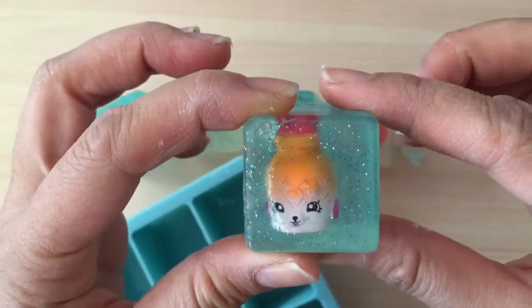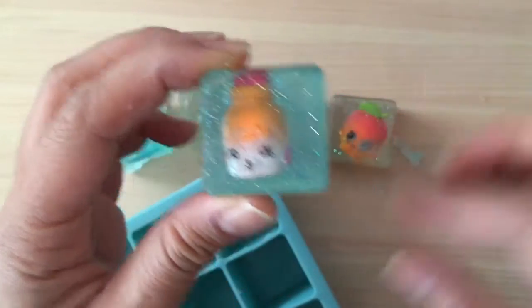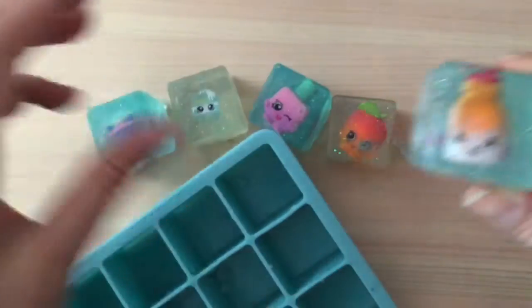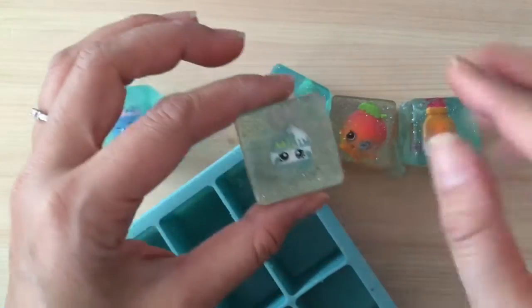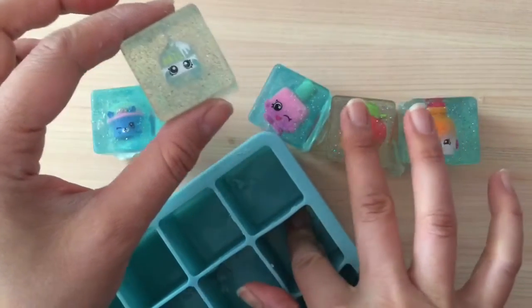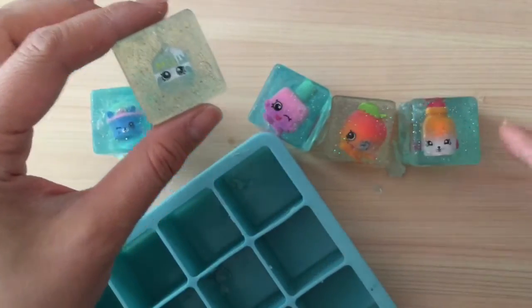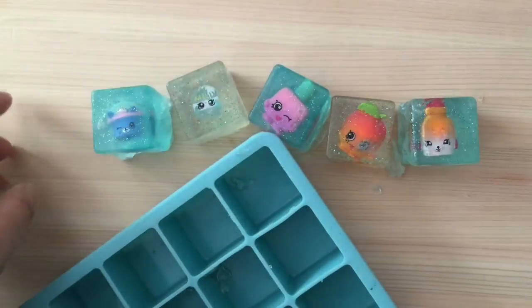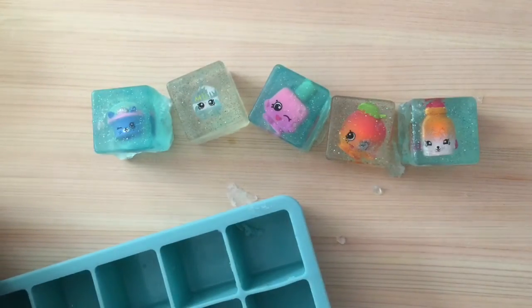I did realize that if you put too much glitter it's going to be hard to see your Shopkin, and you want to put your Shopkin as close to the bottom of the silicone mold as possible. I did have to redo some of these. The one that turned out best is the one where I put a little bit of soap in, stuck the Shopkin in, and then mixed in the glitter after. I hope you enjoyed this tutorial — be sure to like, subscribe, and comment. Thanks and bye!